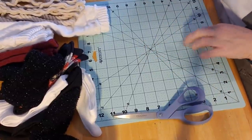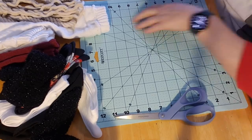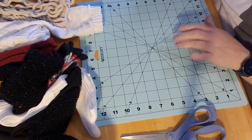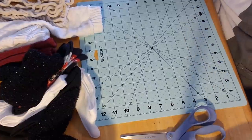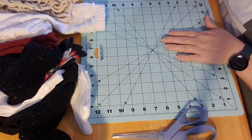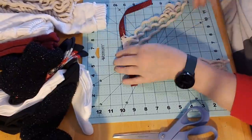I put my quilter mat away. This is a Westcott brand, 12 inch by 12 inch square. It is a self-healing mat. It was $5.97 at Walmart, but this would be better for me to craft on than my good quilting one, so I put that larger one away.